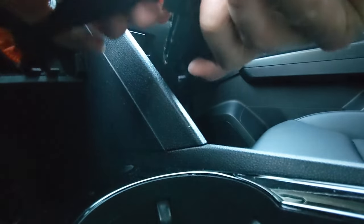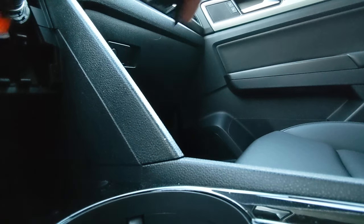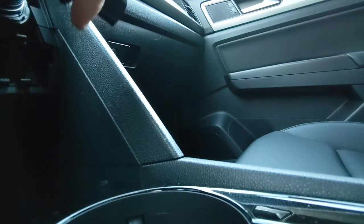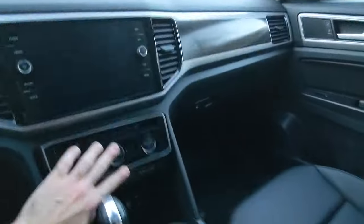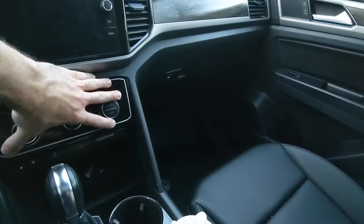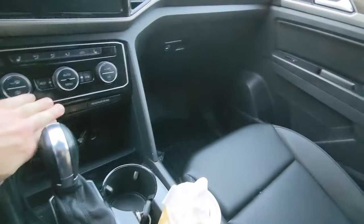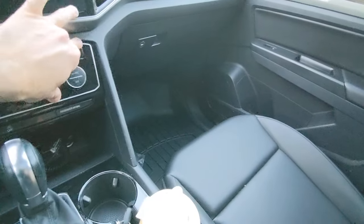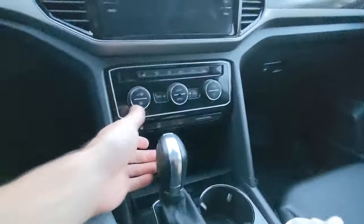So I'm going to set this down here, push right there — it just clicked in. Then you're going to take this and put it back into its place and clip it back in.